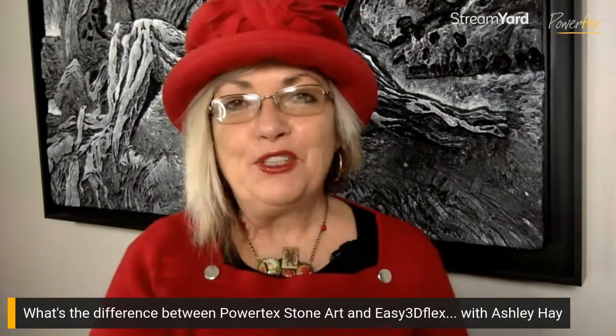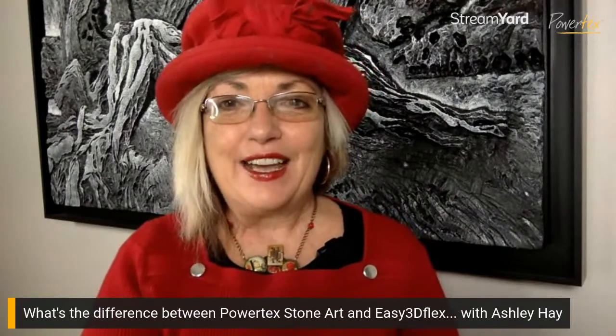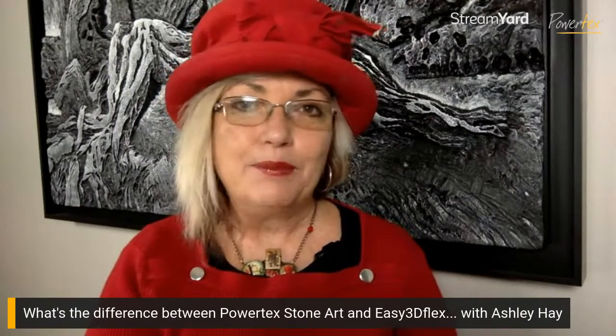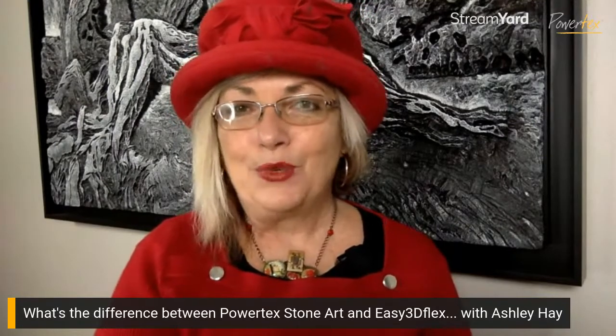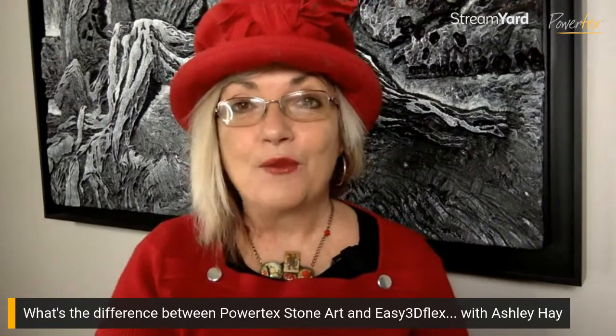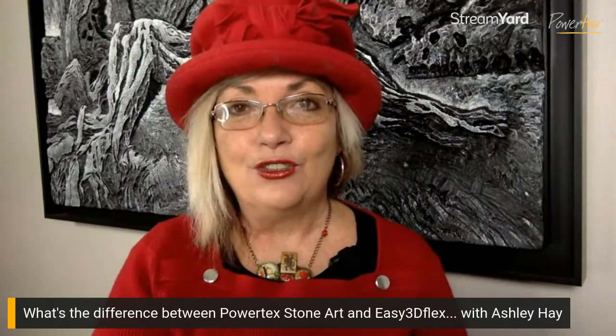Good morning everyone and welcome to Friday Live. Ashley here from Powertex and Ashley Hay Art Academy online. Today I'm going to be telling you about the difference between Powertex Stone Art and Easy 3D Flex. They are both absolutely wonderful products I love using in my own artwork — great products to have in your stash for mixed media.